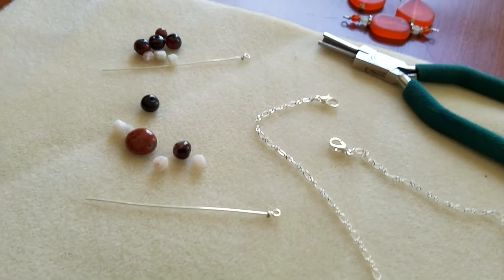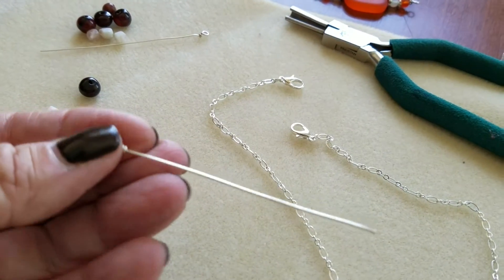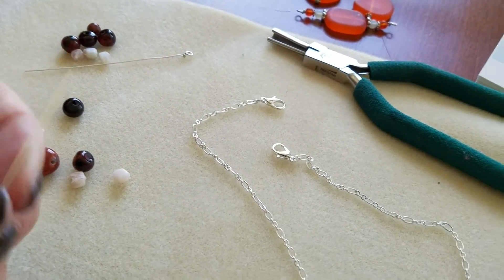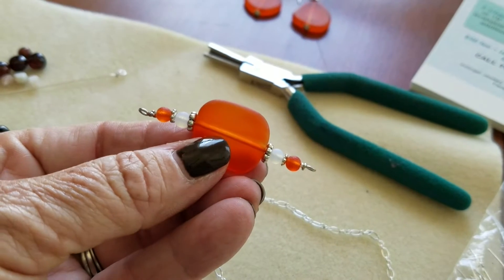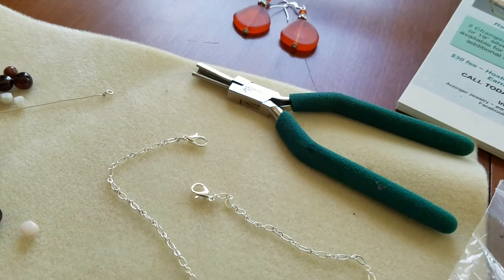One of the things you can also do is make matching earrings at the party — that's just a little extra bonus. Some of what I've already prepared: I make all of these bars ahead of time, so all you have to do is simply choose your beads and string them on the bar. I finish the end off and then it can look something like this, and that gets put on your necklace.